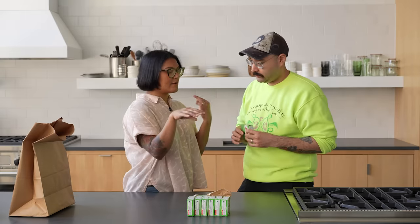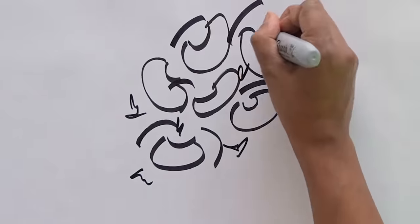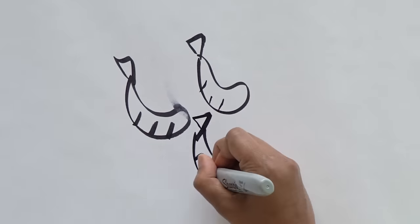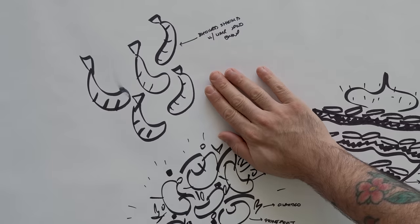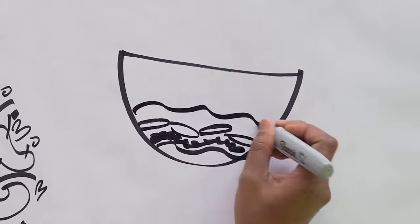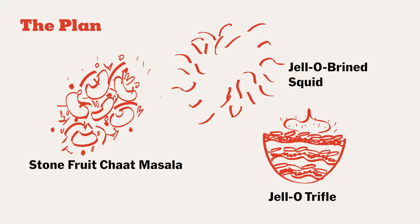How about a trifle? A trifle — then it doesn't need to set. And then we make a key lime curd and layer that with something. Can we make some kind of sugar cookie thing with this as some of the sugar? Yeah, we can do that. I couldn't do this without you — I would just make a parfait, it wouldn't be a trifle. So we're gonna make a stone fruit chaat to go with broiled shrimp. The dressing is gonna be made with Jell-O and the shrimp is gonna be dry brined with Jell-O. What do you think about squid? I'm more into squid. Let's do squid. Dessert: Jell-O trifle with lime Jell-O mousse, key lime curd, and Jell-O sugar cookies. That sounds like a good plan — a plan out of a pile of Jell-O.